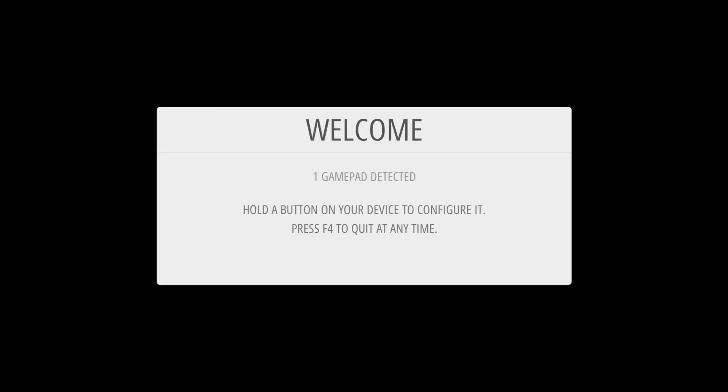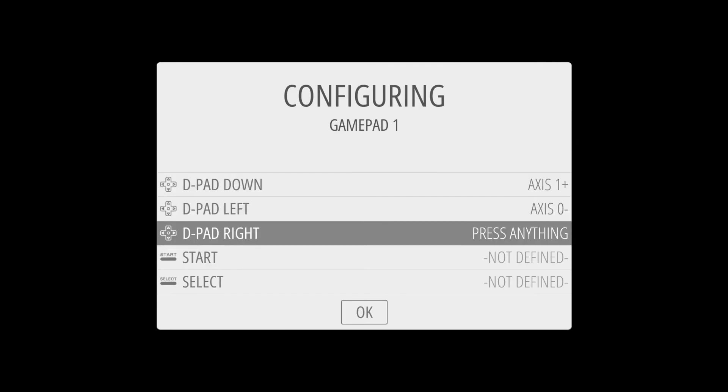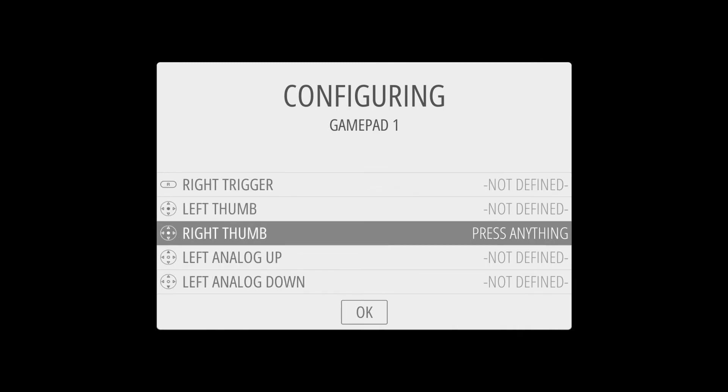Once in Emulation Station, we can set up the gamepad. To do this, I'll press and hold a key on my gamepad until it's detected, and then press the appropriate button for each input. When I get to buttons that don't exist on my gamepad, I simply press and hold a button I've already assigned until it says 'Not Defined'.